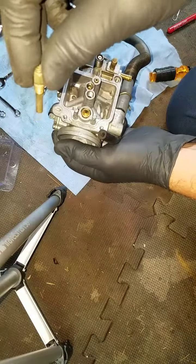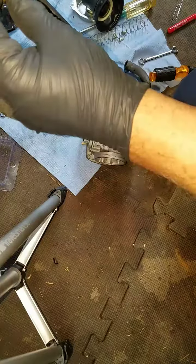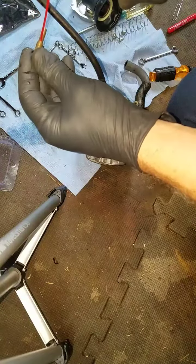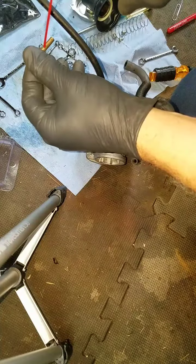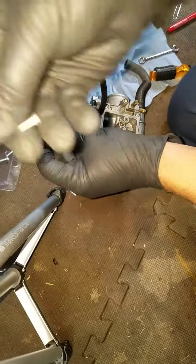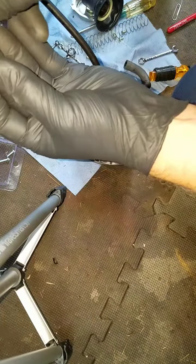Yeah, there they are. So we're gonna blow some compressed air through it to clean it out, and it looks pretty good. This thing here is gonna ride in from this side — actually, you can see that it rides in from that side.